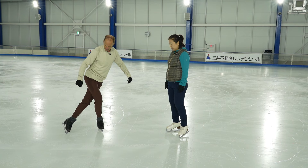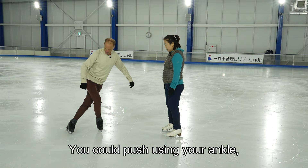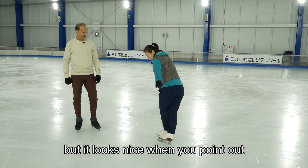We want to point the toe at the end of the stroke because this gives you a little more power when you use your ankle — you can push using your ankle. And it also is better aesthetically. It looks nice when you point.